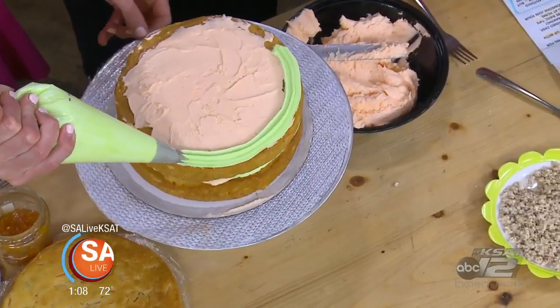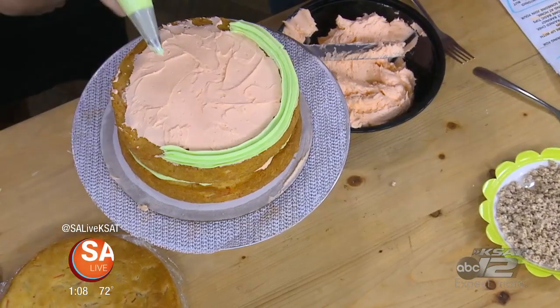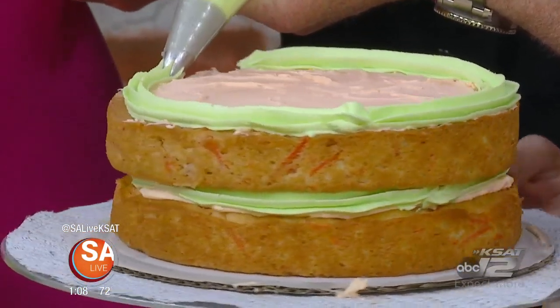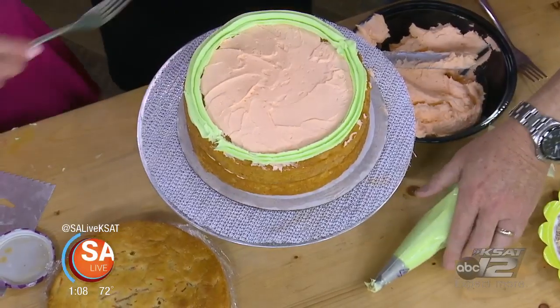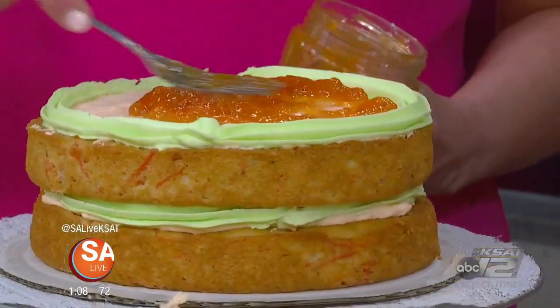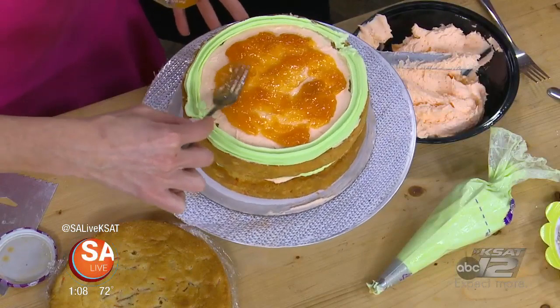We have a softer filling on the inside. Spin the thing — you spin, I'll pipe. That's the teamwork with your cakes. This frosting rim is going to hold in our soft filling. We have an apricot jam. Because apricots aren't in season right now, you can just use a store-bought jam, but I do love to make a homemade apricot compote, and that's what you'll find in the recipe.